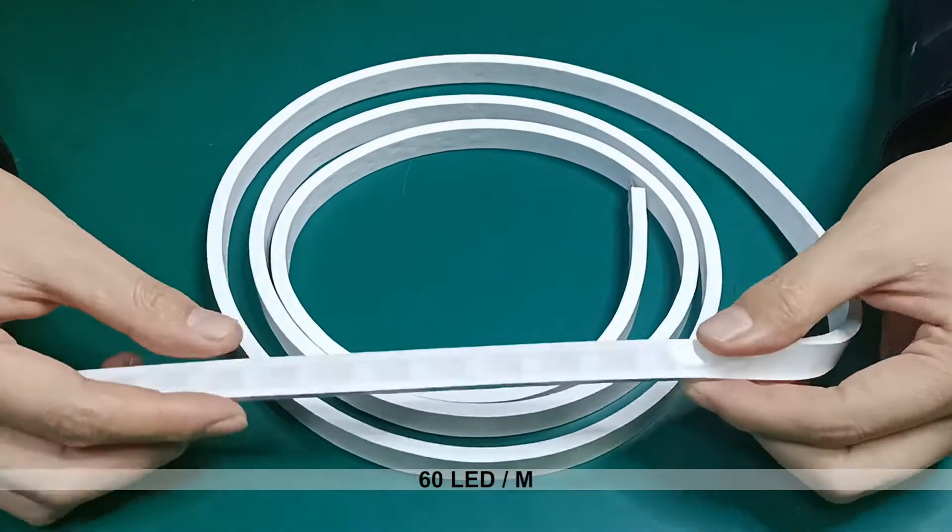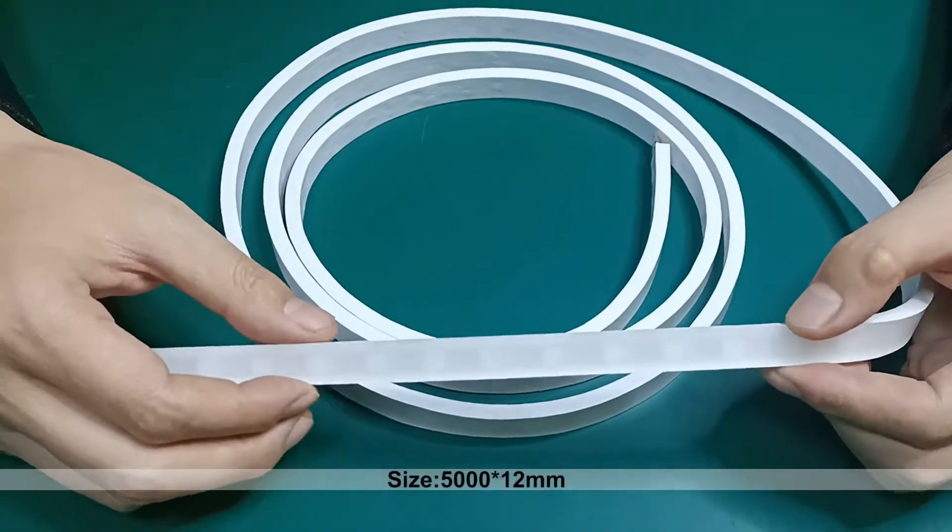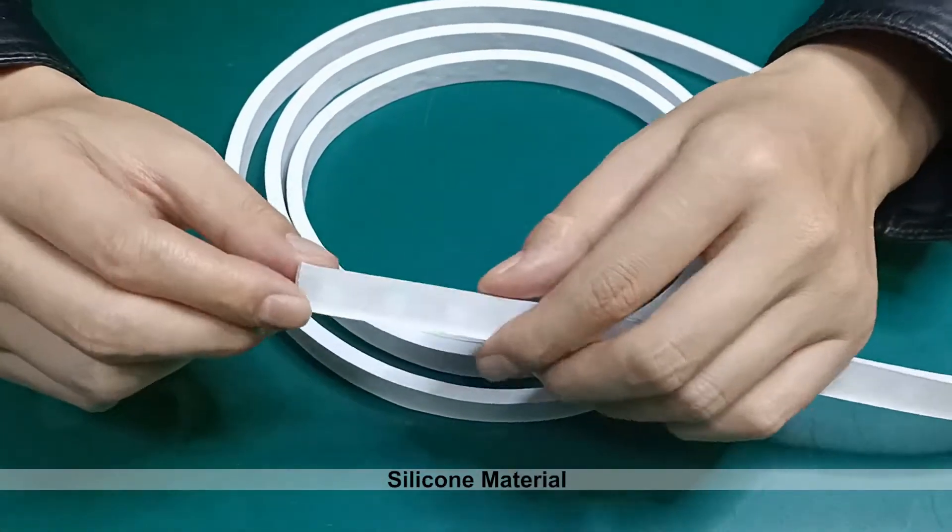This is a dressable LED strip, 60 LEDs in a meter, 5 meter in a reel, 12 millimeter wide. It's waterproof for outdoor, extruded by the silicone.